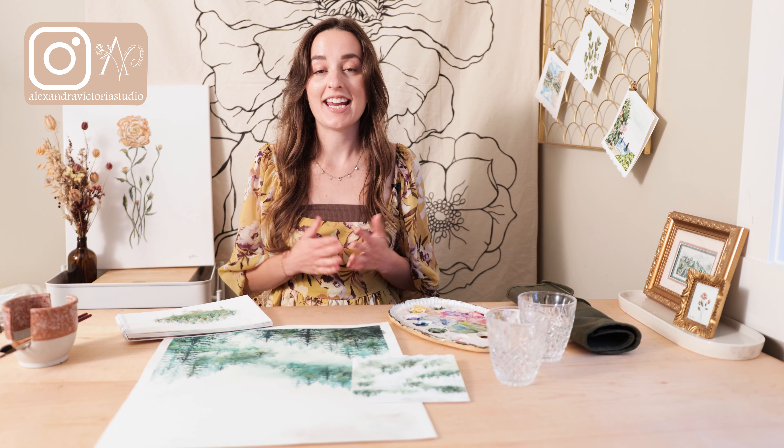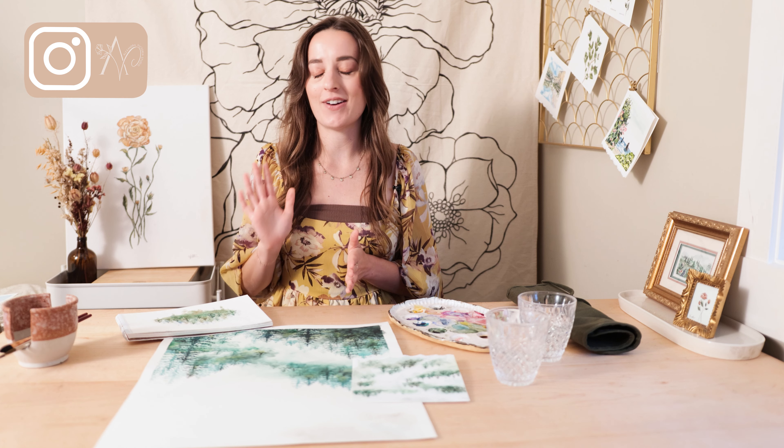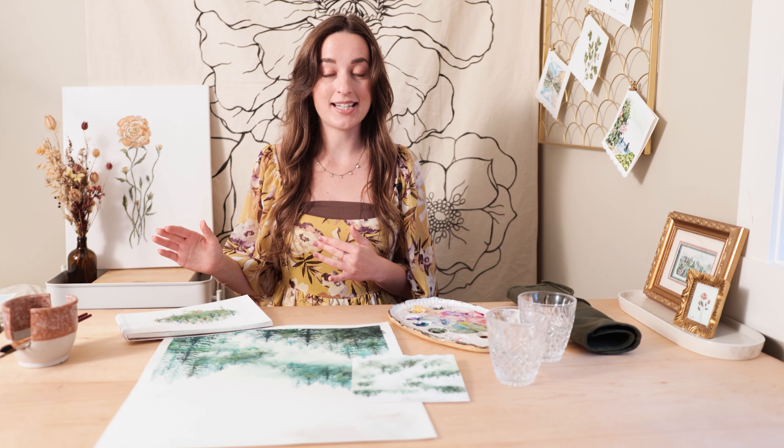Hey everyone, my name is Alexandra and I am a watercolor artist. Today I want to talk to you guys about five essential things that I've learned while painting with watercolor. I decided to go through some of my old paintings and pull out one that I painted when I just started, and I'm going to show you some things I did then, some changes I make now, and how it's fully transformed my painting.